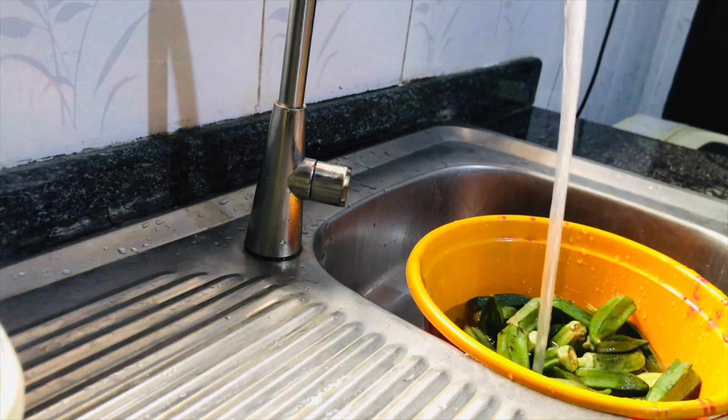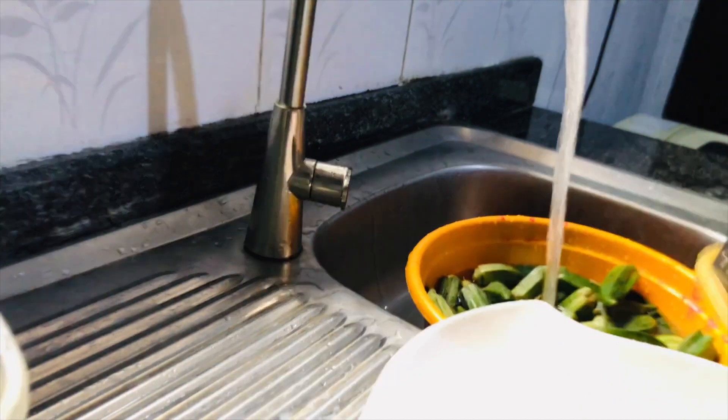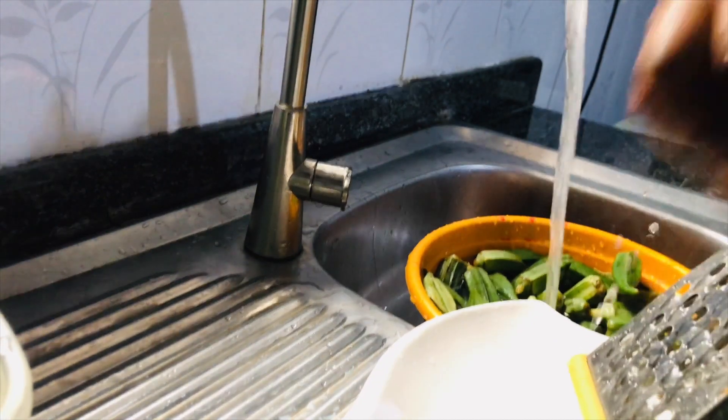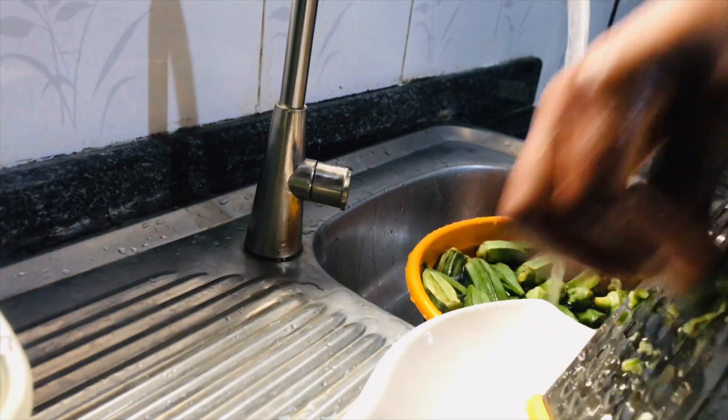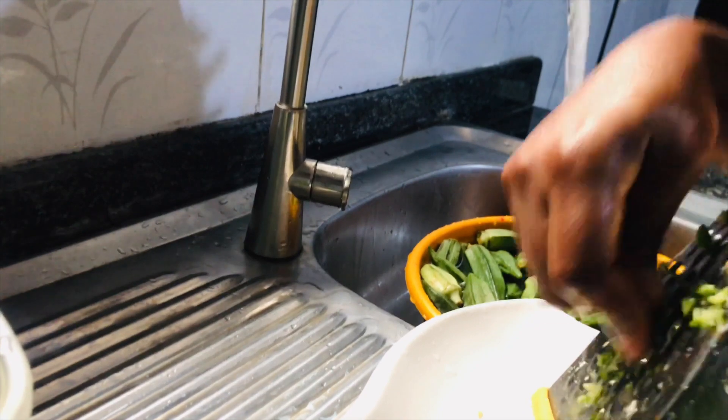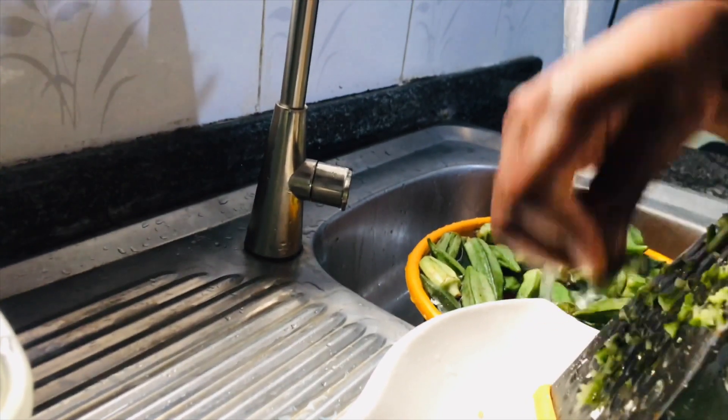I washed the okra and grated it. By the way, the reason why we add okra to obono here in Nigeria — I'm going to tell you a story that happened between 2005 and 2007.